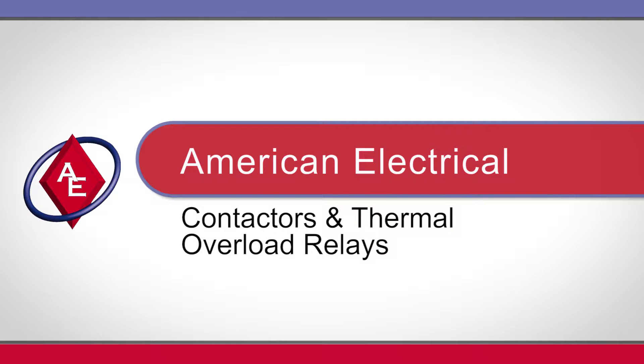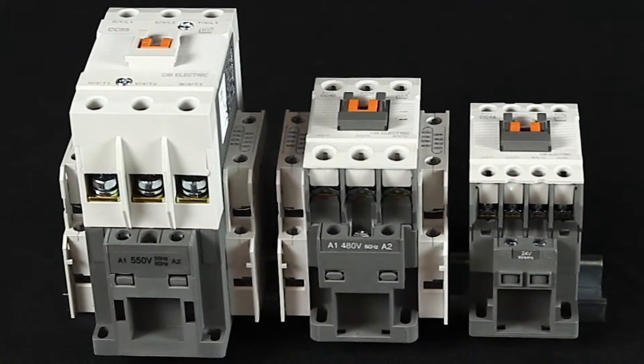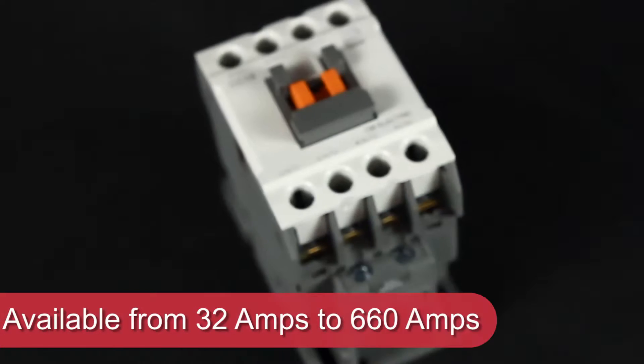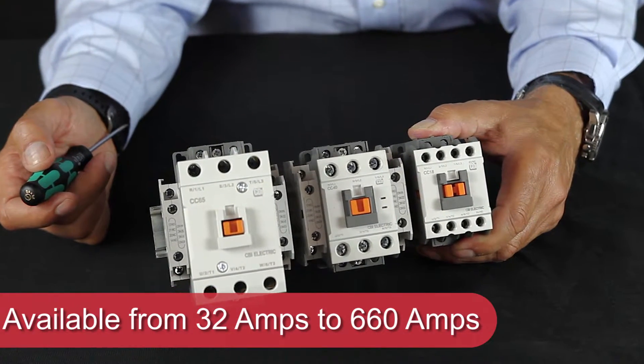American Electrical presents contactors and thermal overload relays. Depending upon your needs, these DIN rail mountable contactors are available in configurations from 32 amp to 660 amps.